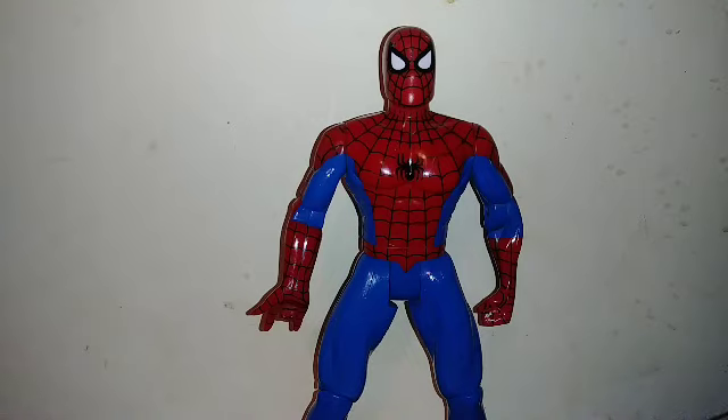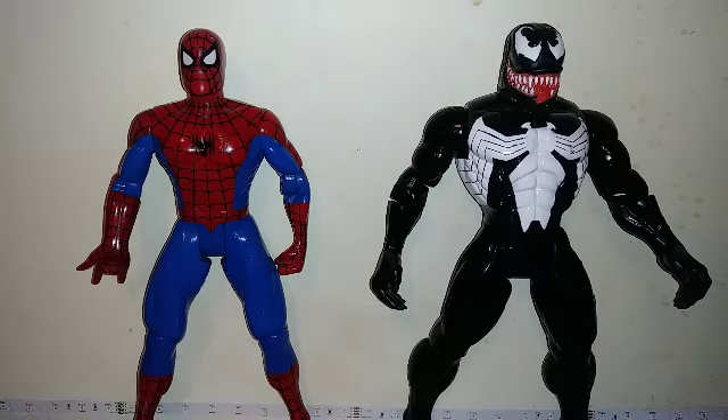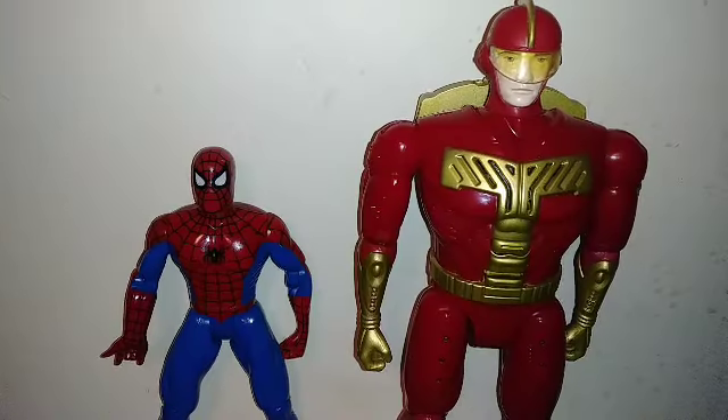For quick size comparisons, here he is again with Venom. And there's Turbo Man.